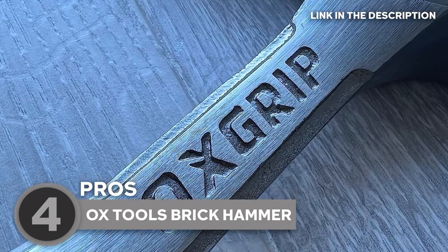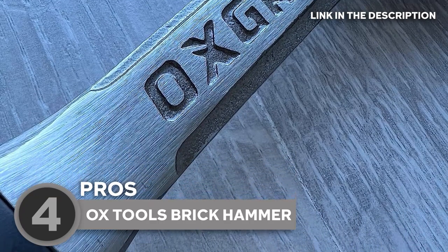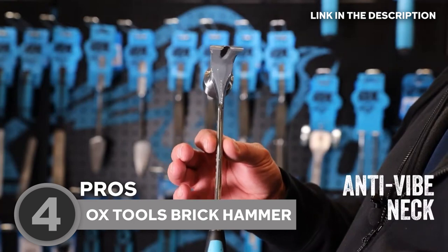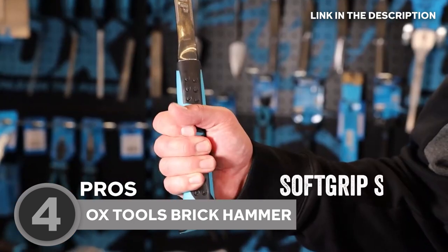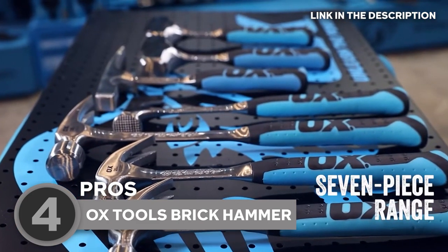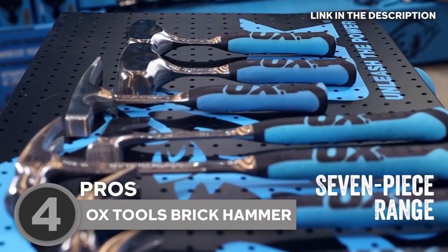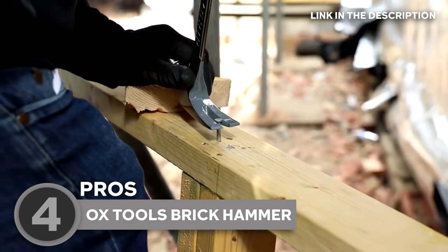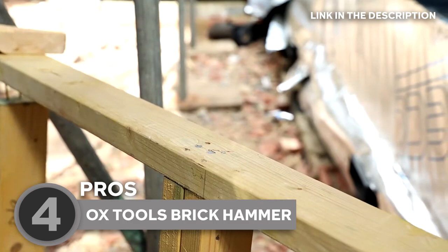The handle is typically made of fiberglass or shock-absorbing material, providing an extra layer of strength and durability. The design of this model is well thought out and optimized for maximum efficiency. Its dual-purpose face is a standout feature, with one end boasting a sharp chisel edge that is perfect for splitting bricks, while the other end sports a flat face suitable for gentle striking and driving tasks. This versatility makes it an incredibly convenient tool to have in your collection, reducing the need to switch between different hammers for different tasks.